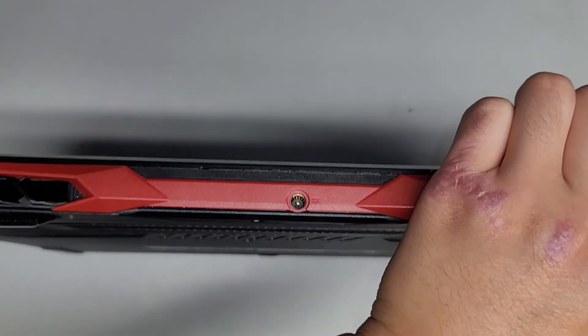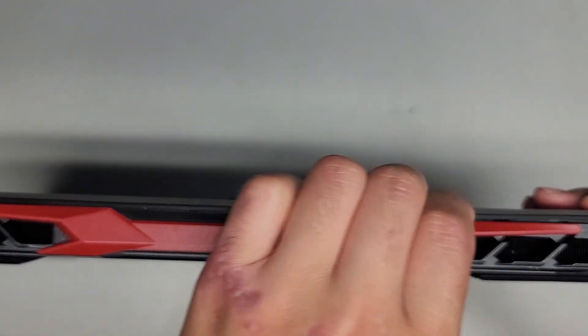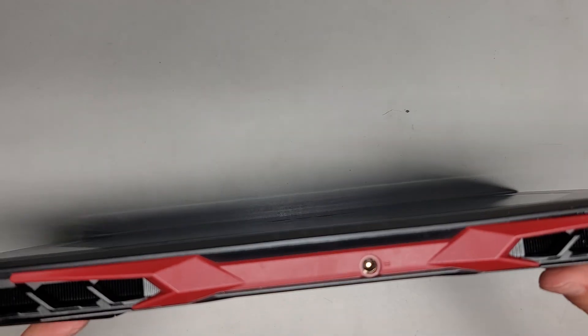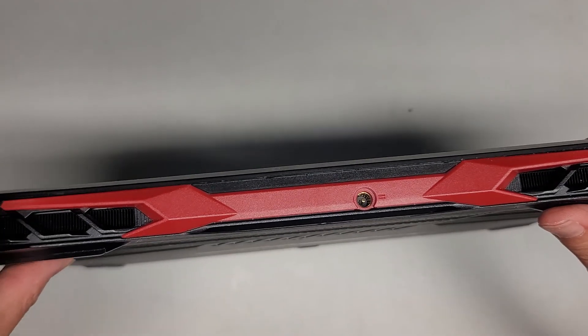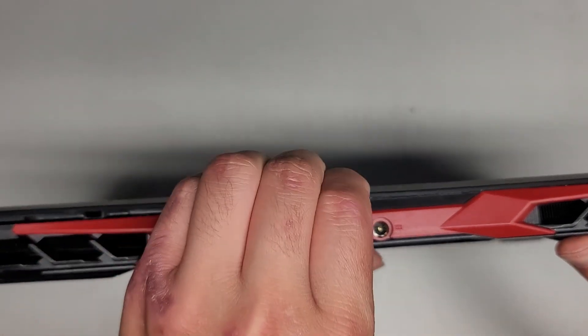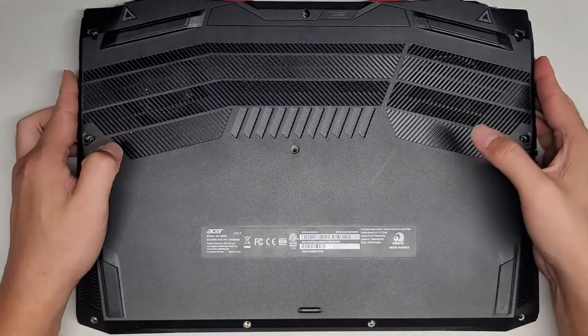It looks like it's popping up, so we're going to continue working our way down. Pulling and pushing with my thumbnail there. This is actually tough to remove. Let's go along here as well — there we go, it's coming out. Work our way over and I think it's completely removed.